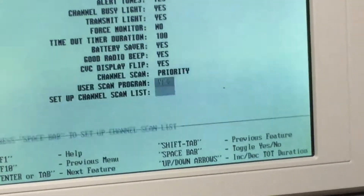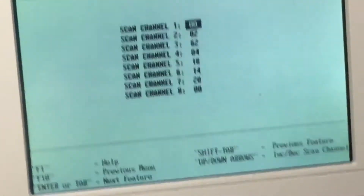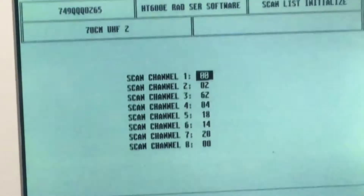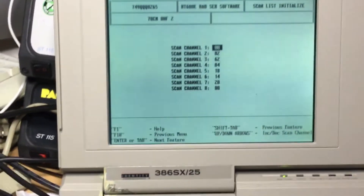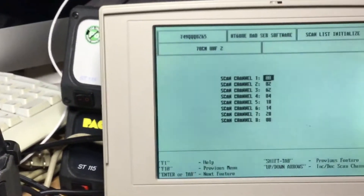With user channel list, you can set the eight scan channels both via the software and manually on the radio itself.